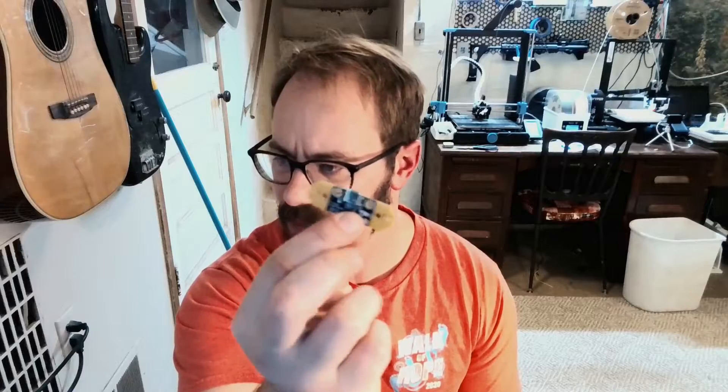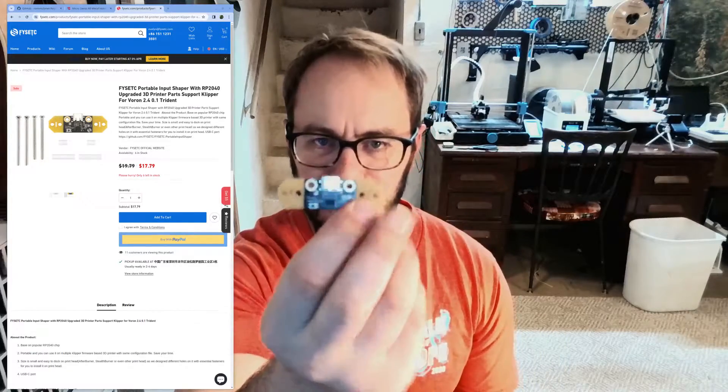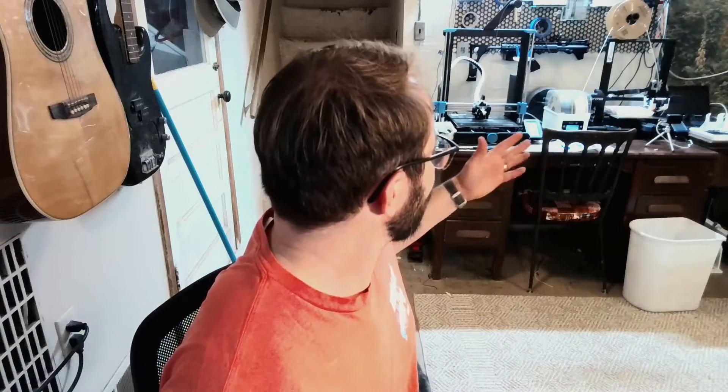Then this little guy came into my life — the Vitek portable input shaper, or the PISS board. I used it on my SV06 Plus and saw what a difference input shaping made on my prints and how easy it was. Once I figured it out I was amazed at the difference in print quality, and naturally I wanted that from the Vyper. On top of that, I realized I had a hot end rated for 500 degrees, no Bowden tube anymore, an all-metal hot end — I should be able to print high-temp and abrasive filaments.